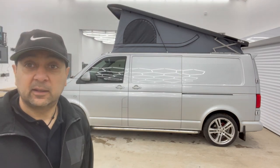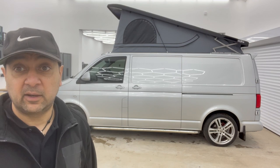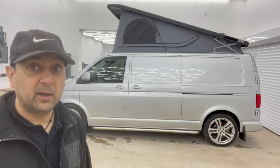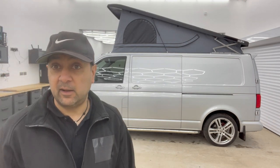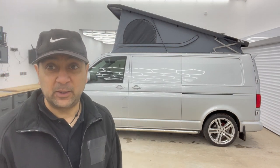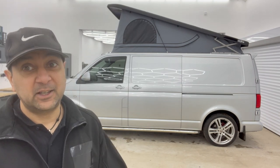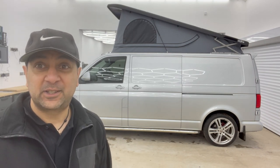But what do you think? I know some of you have some different types of pop-tops — some of you might have a Skyline as well. Let us know what you think, leave some comments, like, comment, subscribe. Check out the next video where I'm going to be installing windows for the first time in the van, which is going to be interesting. So stay tuned, thanks for watching, and we'll see you next time.